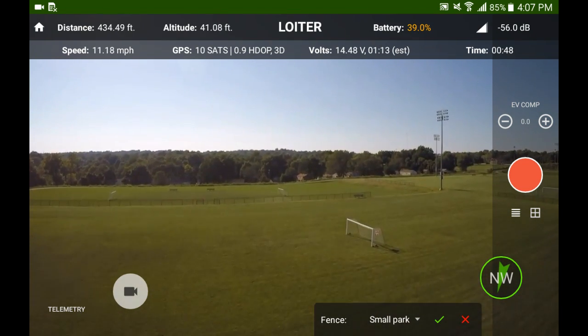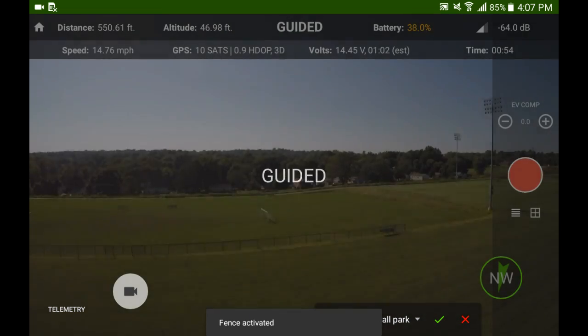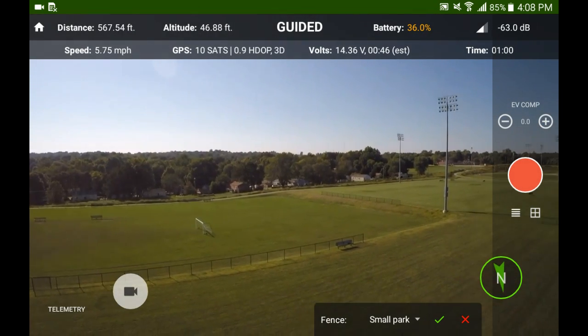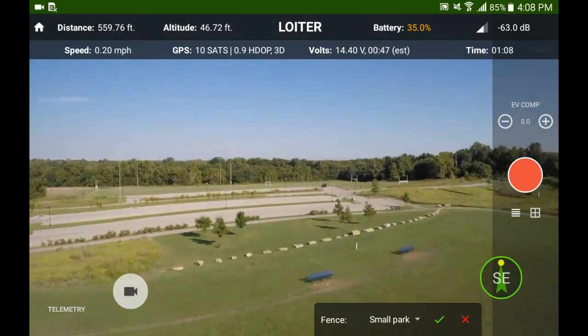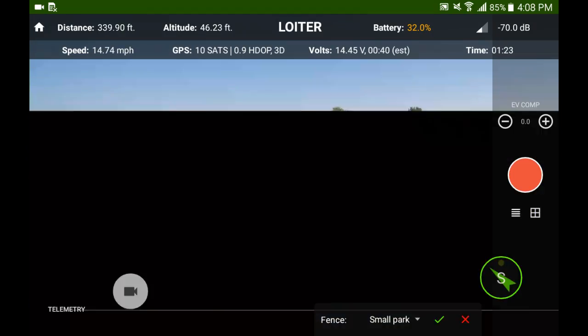So I flew to the edge of the fence and sure enough the fence activated. It caused me to stop. I ran into it a few times and then proceeded to check out the other end of the park and the other boundaries of the fence.